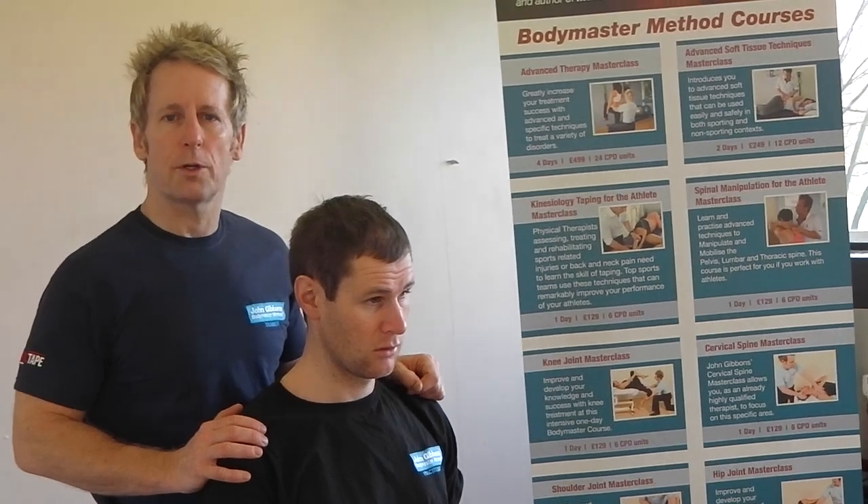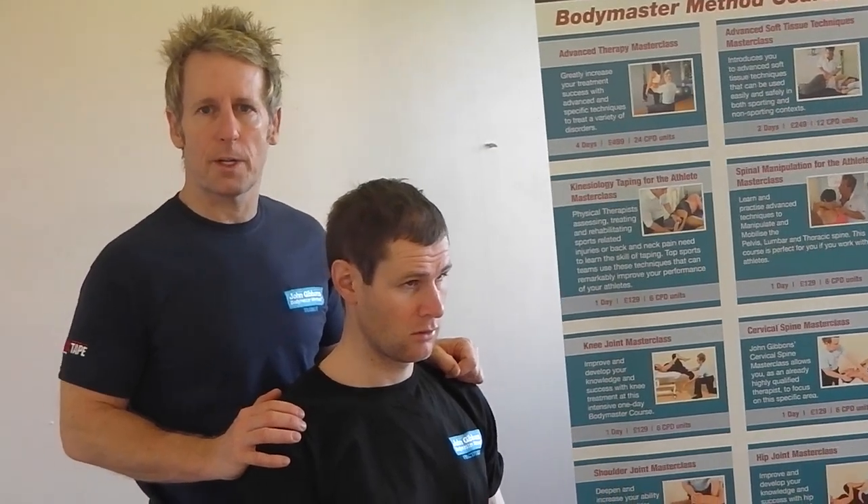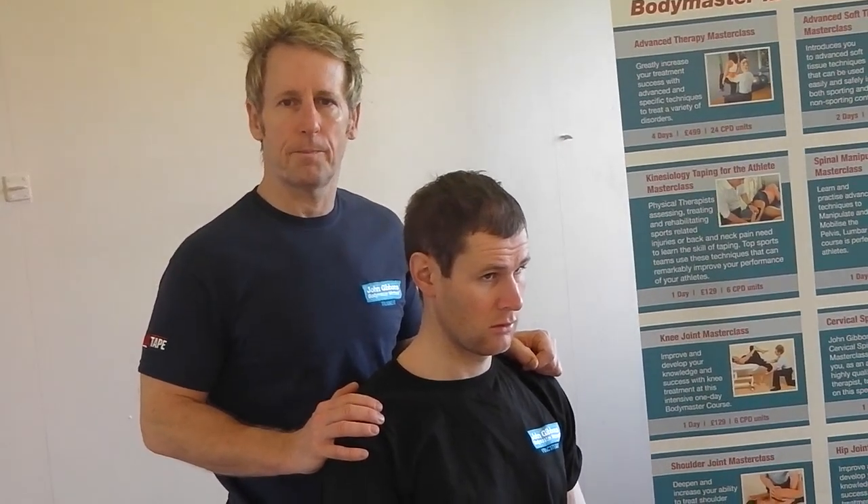For further information, look at www.johngibbonsbodymaster.co.uk. Thank you.